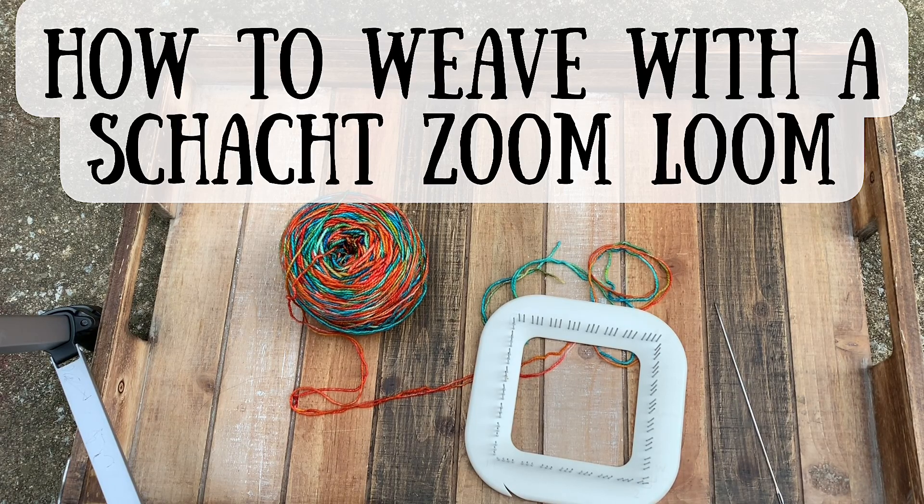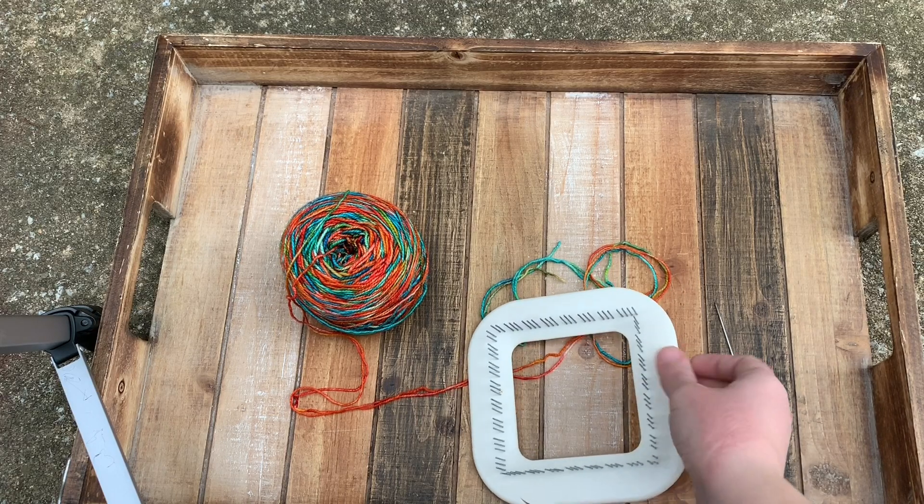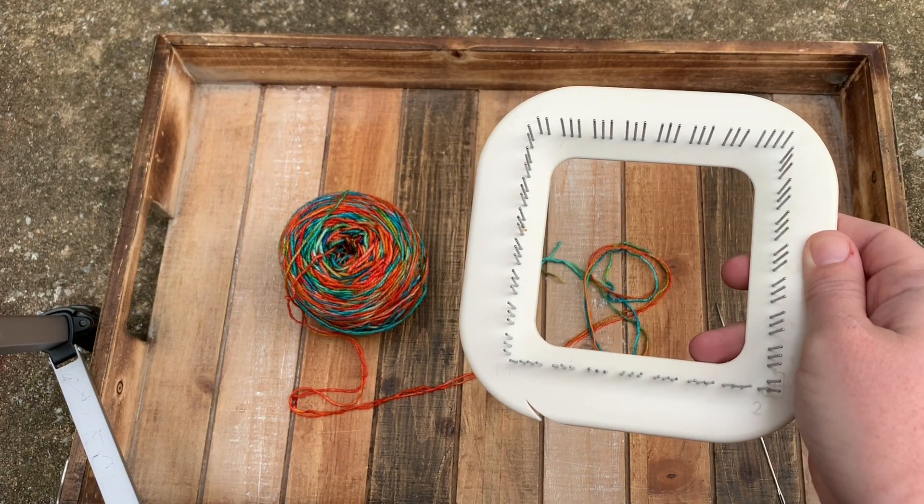A lot of you have seen my pin loom squares and have asked me how hard is it to get started on a pin loom — how does one weave on a pin loom? So I'm going to show you. This is the little loom that I used. It is a Schacht Zoom Loom.